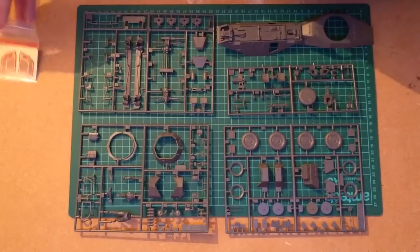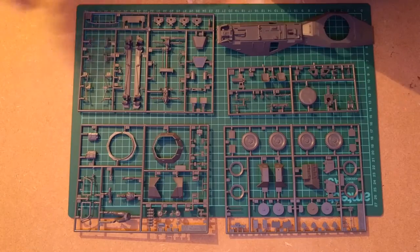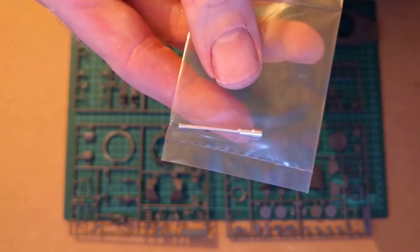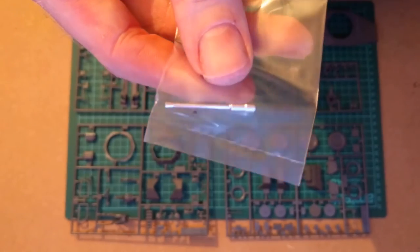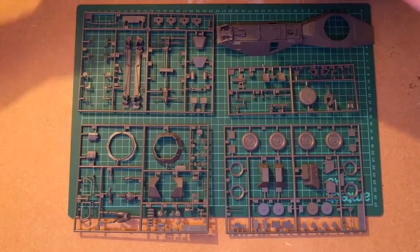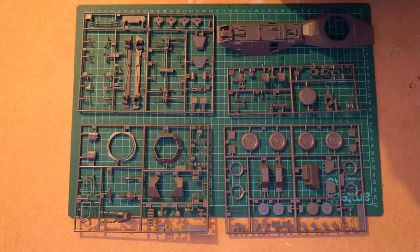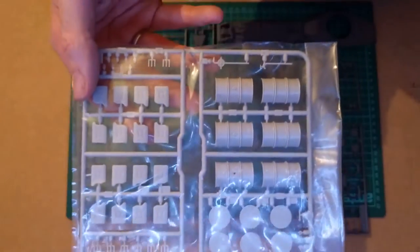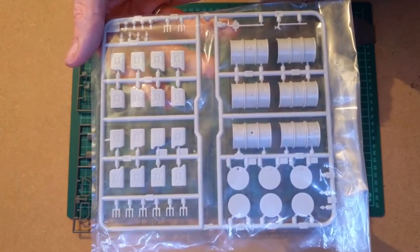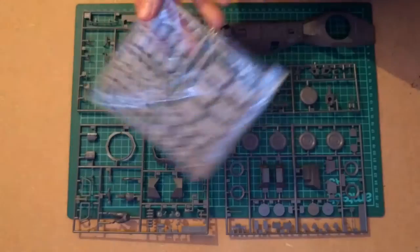The photo etch is for the grille around the top. It also includes a turned aluminium gun barrel, which is lovely — means there's not going to be any nasty seam lines down the middle of that. And it includes pieces to make some oil drums and a bunch of jerry cans, which is nice for any kind of dioramas you want.